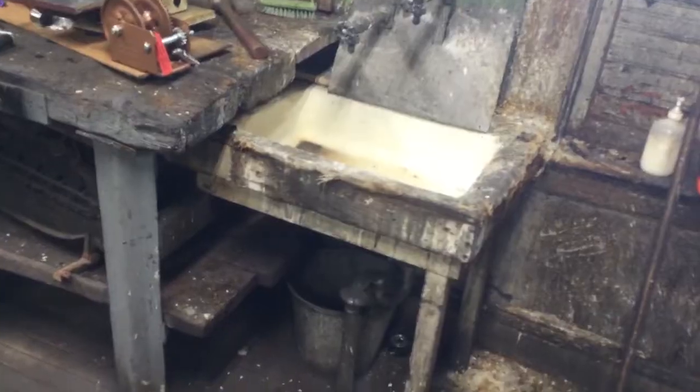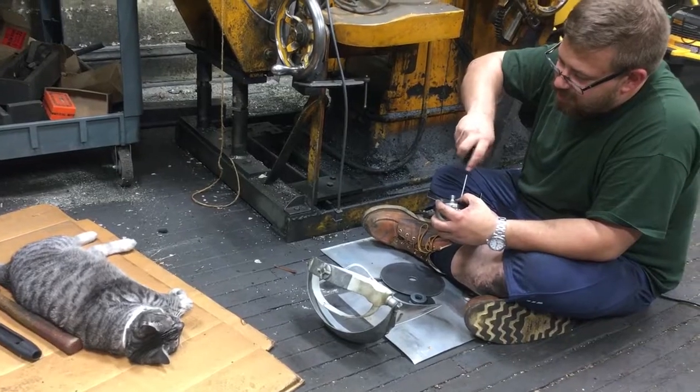Chickens are coming in soon - we're just waiting on clearance from the city. I'm putting in a bigger sink here so I could actually fit a horn.